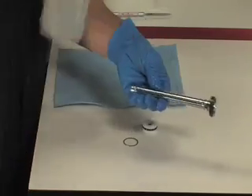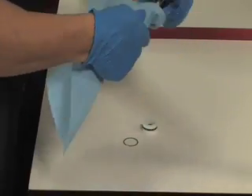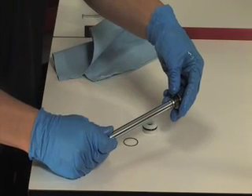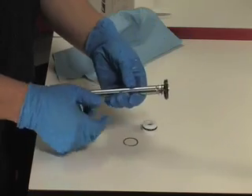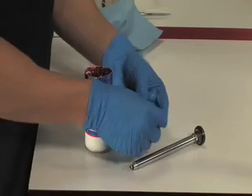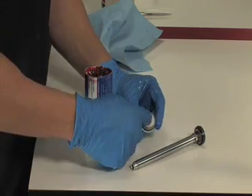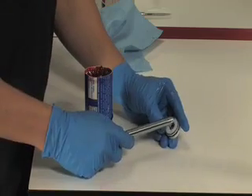Spray isopropyl alcohol on the rebound damper shaft and clean with a rag. Inspect the surface of the rebound shaft. If there's noticeable damage, you'll need to replace the shaft assembly. If damaged, replace the rebound damper piston glide ring. Position the upper tube base ring on top of the seal head step. Lightly grease the inner surface of the seal head inner o-ring and slide the seal head assembly onto the rebound damper shaft.